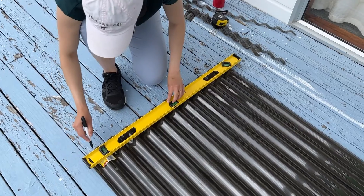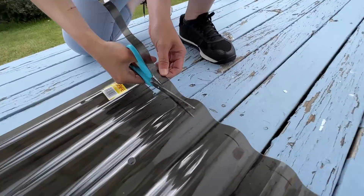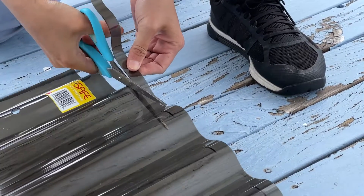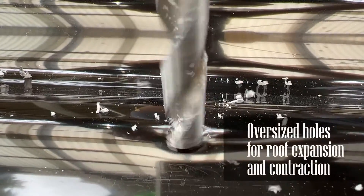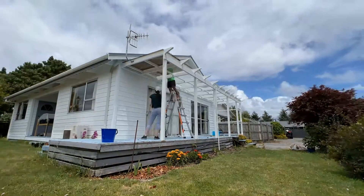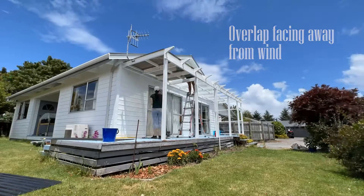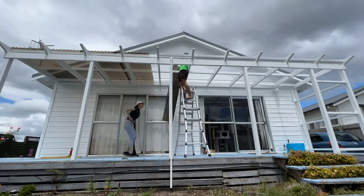So we had to customize the length of each sheet. Fortunately, the sheets are really simple to cut — I literally just used scissors from the office and it cut through perfectly. The other important thing we noticed: you need oversized holes so that the sheets are allowed to expand and contract. Also, the overlap between sheets needs to face away from the prevailing wind in your area, so that the wind won't catch and lift up the sheets where they overlap.